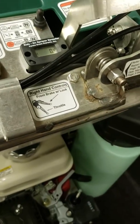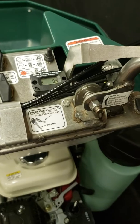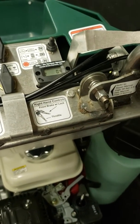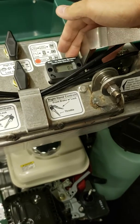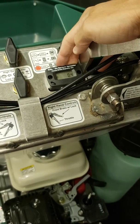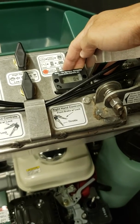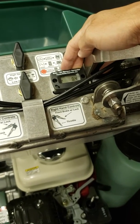Hi everyone, this is Dan with Permagreen. For today's video I want to show you how to adjust the RPMs on the Permagreen Triumph. You can see here, this is the tachometer that will display the RPMs once the machine is turned on. When it's off, it'll show the hours.